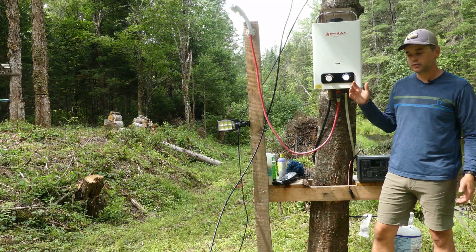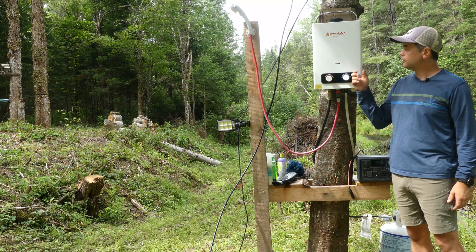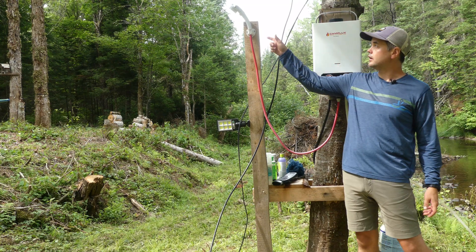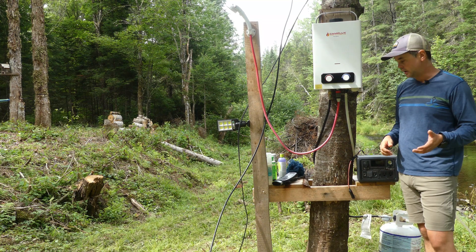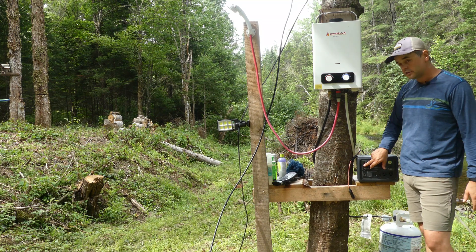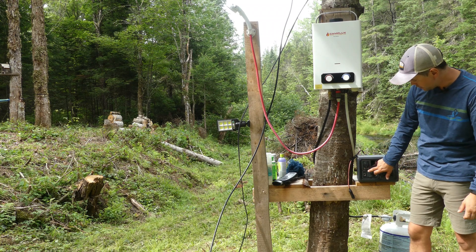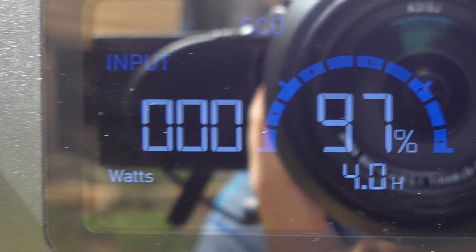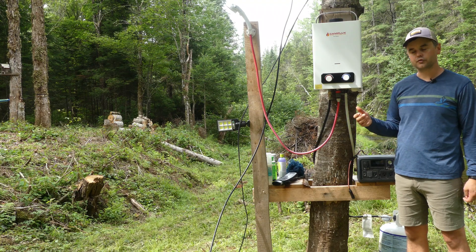One real-life application here at the cabin is our off-grid shower. It's a 12-volt pump that requires a power source to pump water into the device, which heats it with propane, and hot water comes out of the shower head. The pump plugs into the DC side of this device. I've drained the power down a bit to 97% and I'm going to run a four-minute shower to see how much power is used.